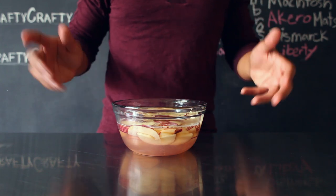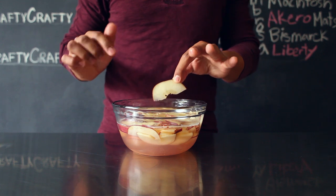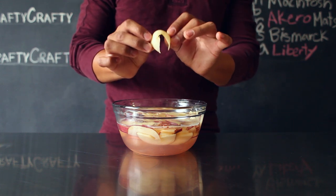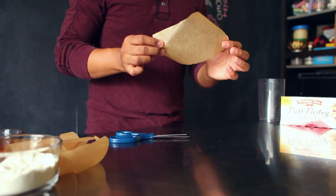This will allow your apples to tenderize so they won't snap when you fold them into your apple roses. After three minutes in the microwave, your apples will be ready for the puff pastries. Be very careful when taking them out since the water will be very hot. Your apples should be flexible enough so when you fold them in, they won't snap. Set your apples aside so that you can prep your parchment paper.